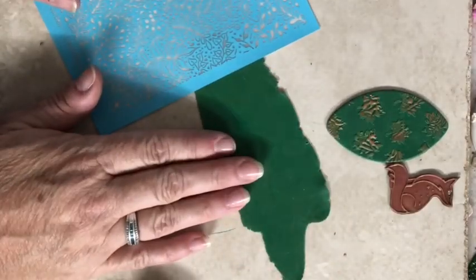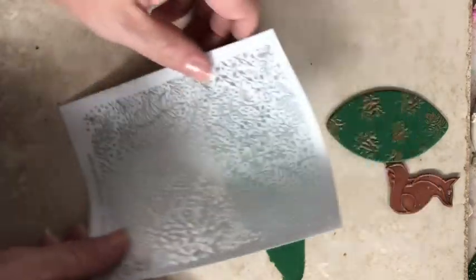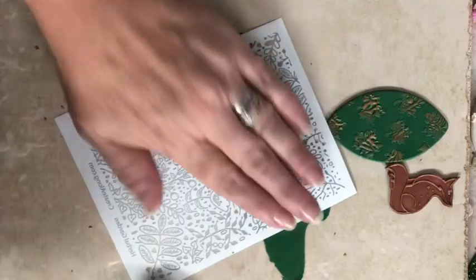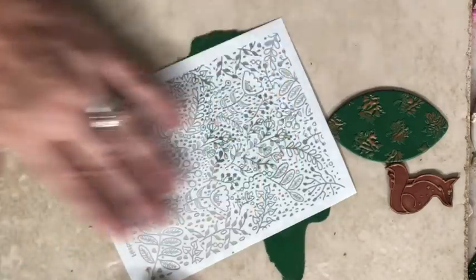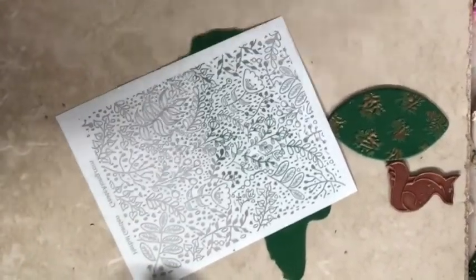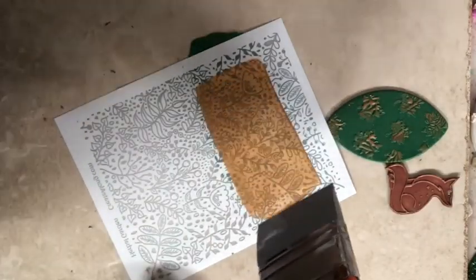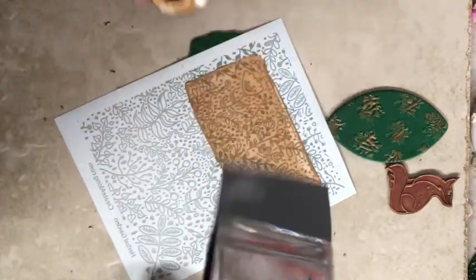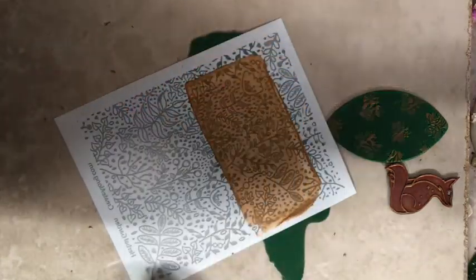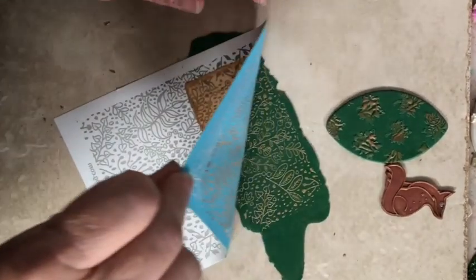I've got some more of that green blended clay that I've rolled out in my Atlas machine, and I'm going to use this beautiful silkscreen herbal garden. You want to place it colored side against the clay. I like to just roll it a bit to make sure it's going to stay adhered well when I screen. I'm using some gold acrylic paint — I just need a small section for what I'm going to do. Oh, that is so beautiful.